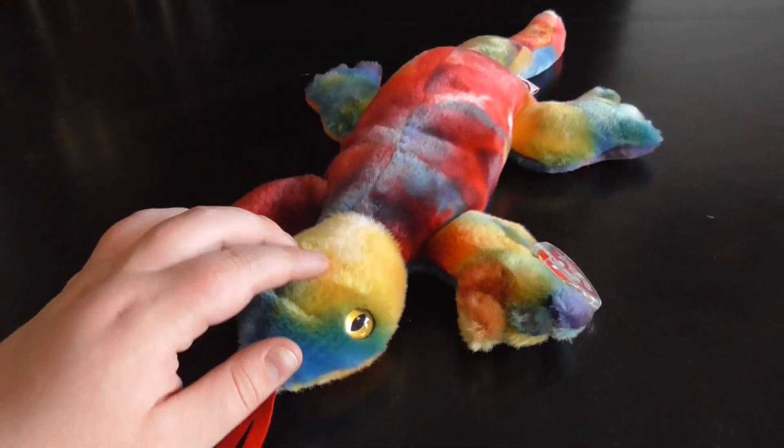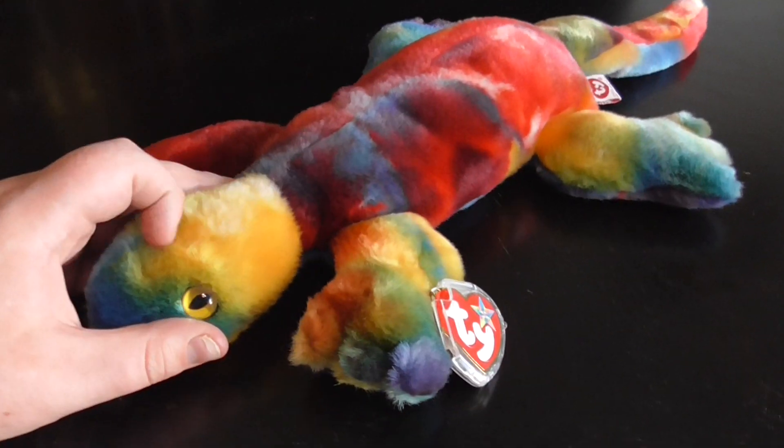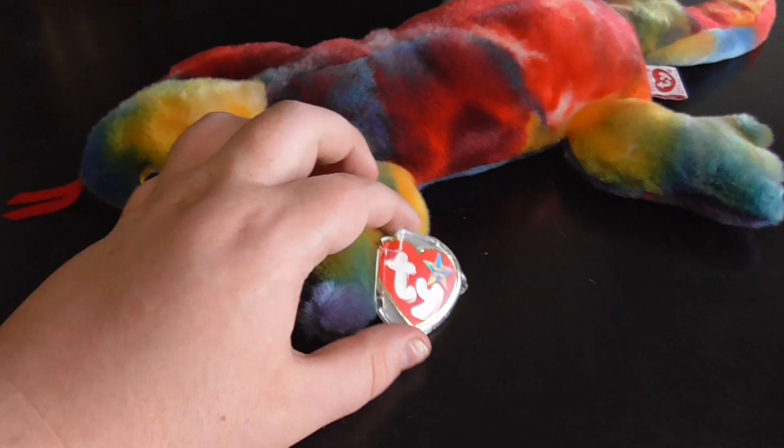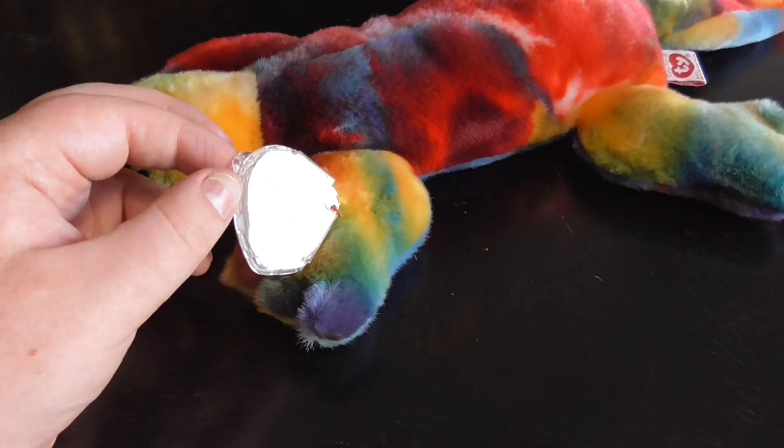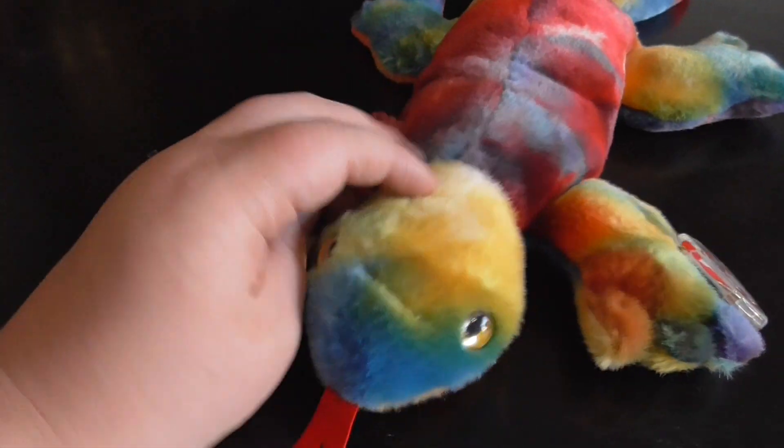I do have the Beanie Baby of it, but it's not tie-dyed. That one is blue with spots, and that was from 1995. That one will be reviewed pretty soon, if I can find it.